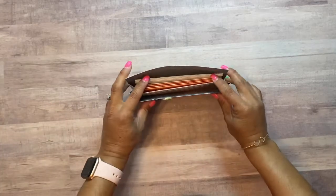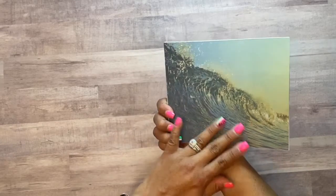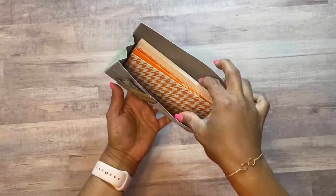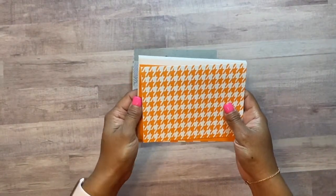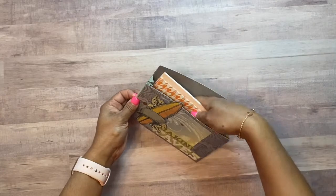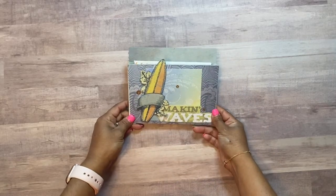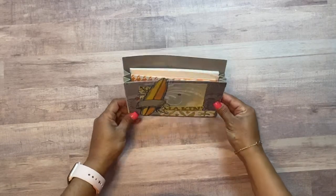Today we will be making an expandable paper card holder, and it looks like this. This was done with a double-sided paper so it does have different papers, but you could totally do it with a one-sided paper and I will show you how. This actually opens up like this and houses four by five and a half inch cards with envelopes. It houses five cards and five envelopes, so I thought this would be a cute gift idea — for a birthday, a thank you, or something. You can wrap it up cute, put a seal on it.